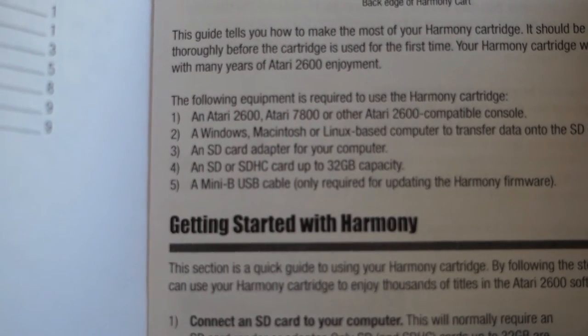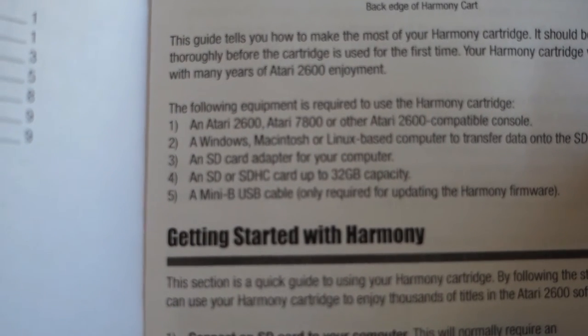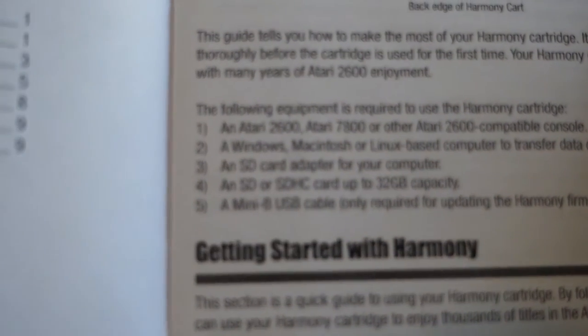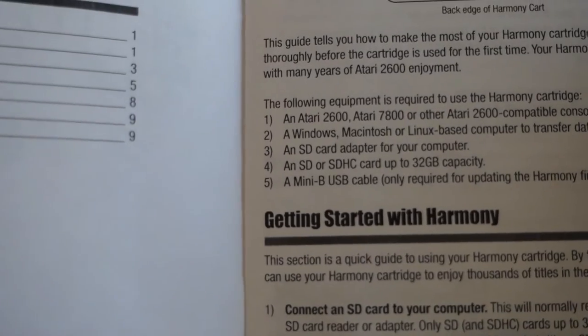A Windows, Macintosh, or Linux based computer to transfer data on the SD card. An SD card adapter for your computer. An SD or SDHC card up to 32 gigs of capacity. And a mini USB cable, only required for updating the firmware.